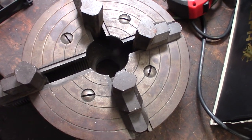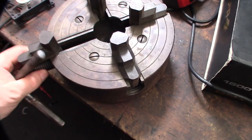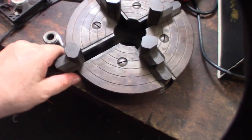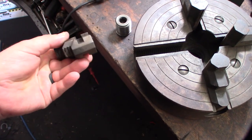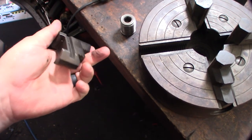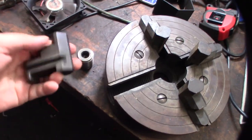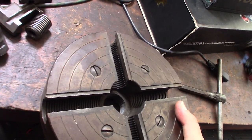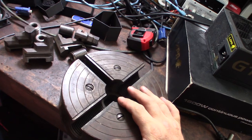Being in the right order shouldn't really make a difference with a four-jaw chuck since they're independent, but I'm trying to keep them in order anyway. These chucks are pretty expensive — they sell for like two to four hundred dollars on eBay. It's a big chuck for that lathe. This is a separate part; I've never actually messed with one of these chucks before.